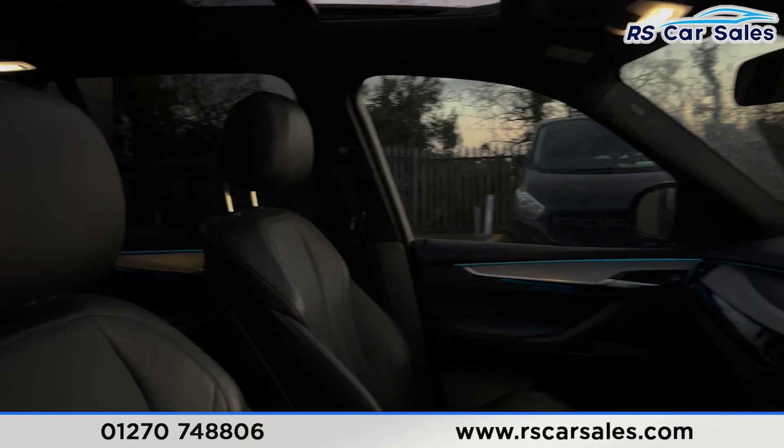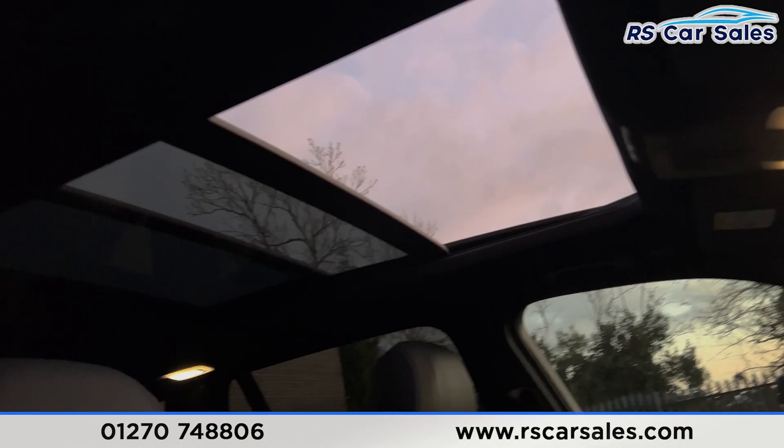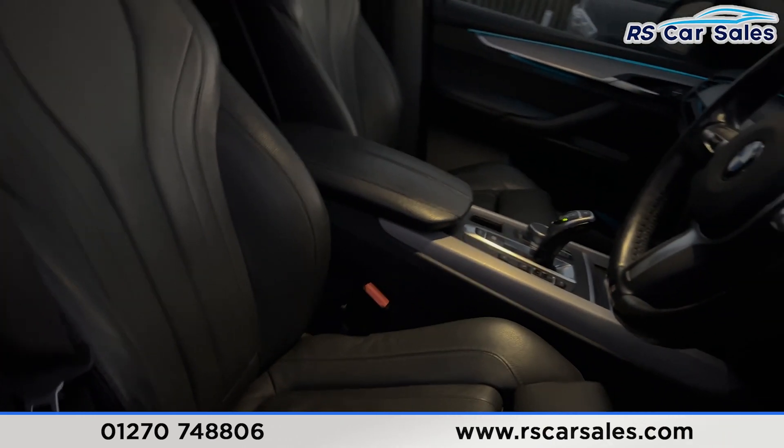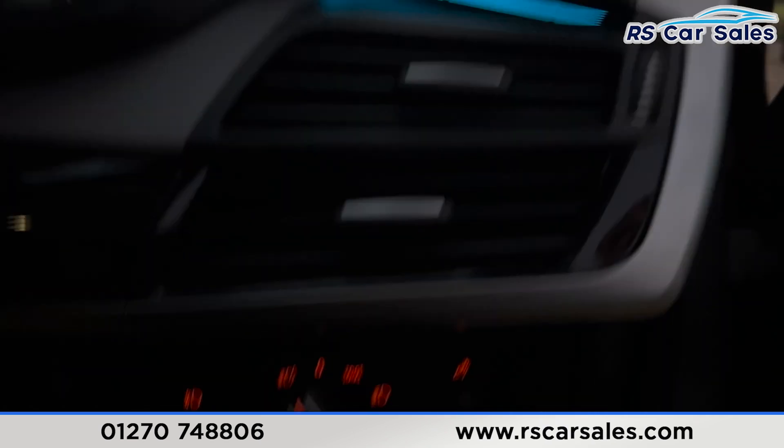Taking a look at the front you'll find the same leather seats — both heated and also electrically adjustable. There's a look at the roof as well from the inside, with the panoramic sunroof visible overhead.